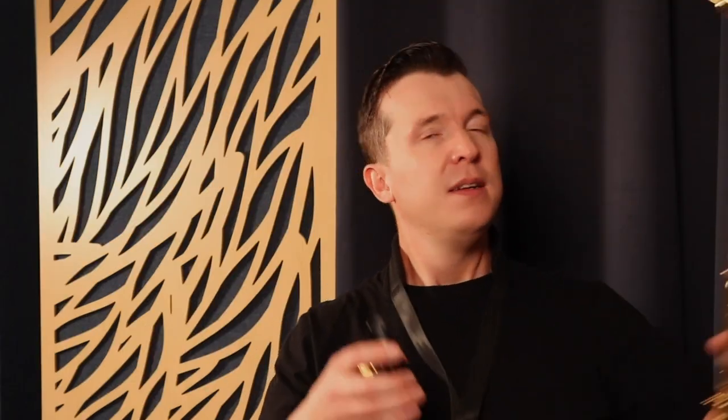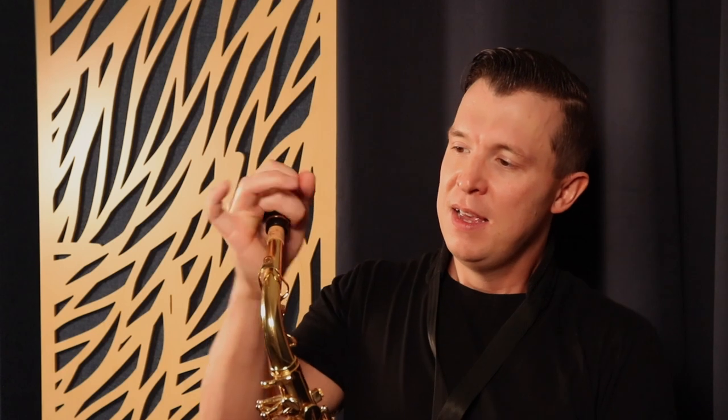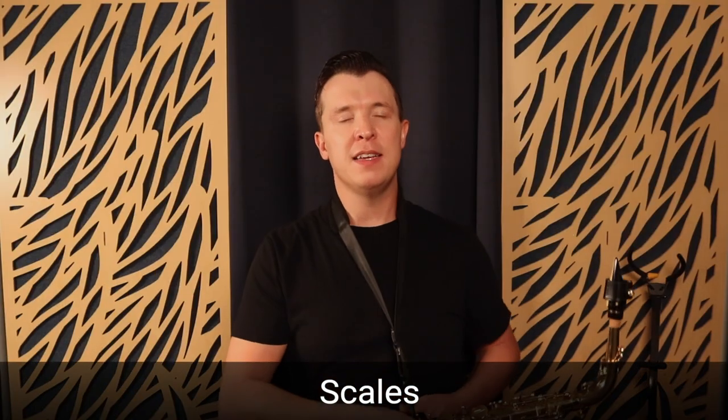So this is what I would practice when you have 10 minutes. Now I'm going to move on to playing with the rest of the instrument and talk about how scales are the next thing you need to be focusing on if you have another 10 minutes to practice every day. So I'm going to grab the saxophone and put the mouthpiece back on.